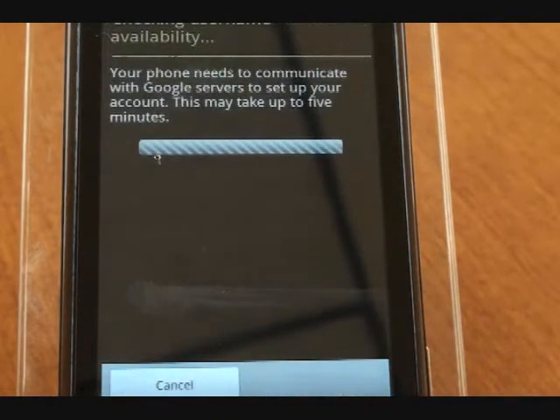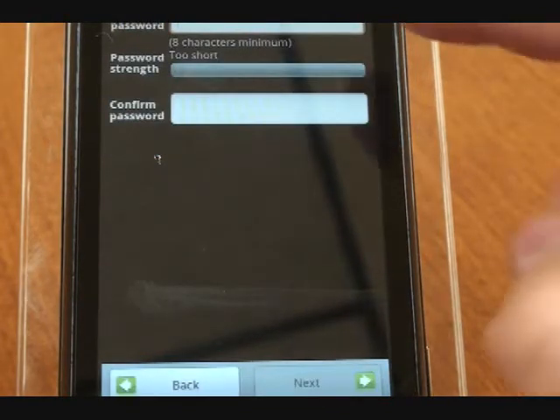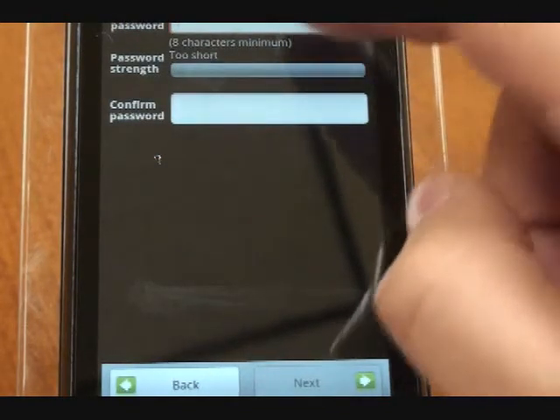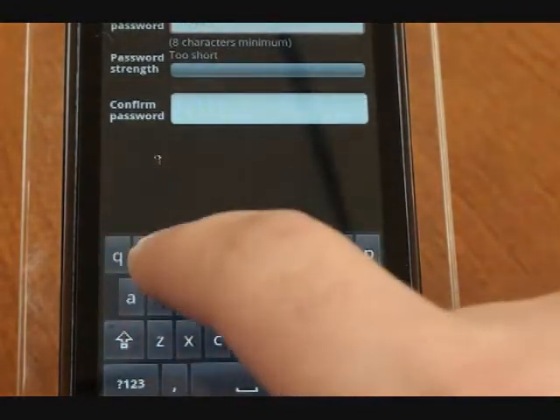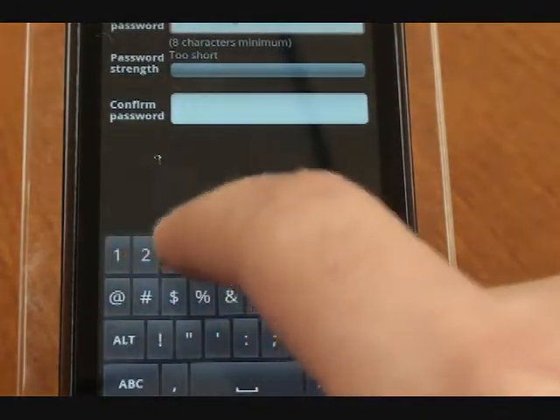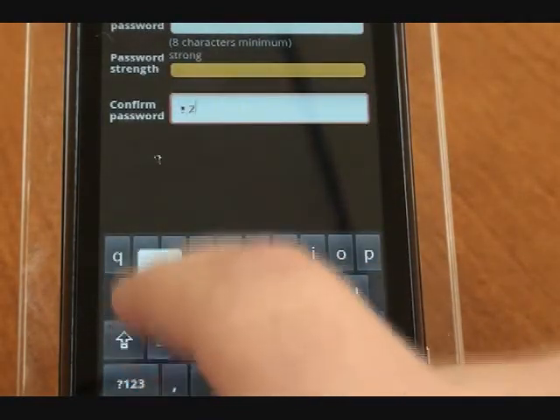Click next and it's going to check for username availability. Then it's going to ask you to type a password — it has to be an eight character minimum — and then confirm your password.